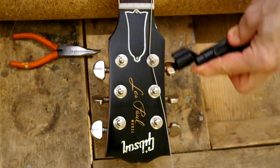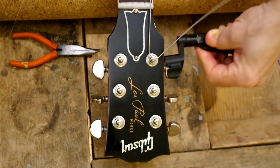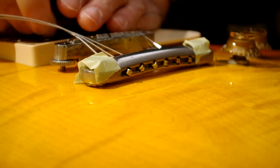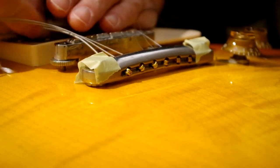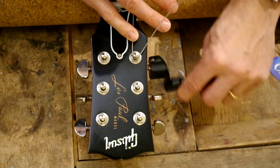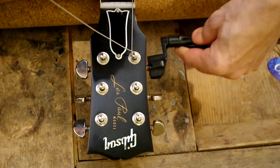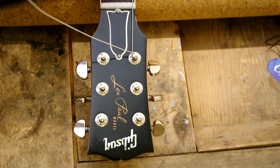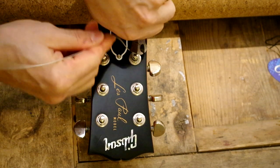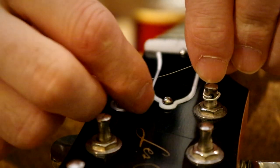Tightening up a little bit, not all the way yet, just a little bit. Because here what I'm doing — this is another important bit — I'm releasing all the twist from the string. As you can see, the end of the string kind of rolled around when I released it from the tailpiece a bit, so I'm releasing the tension from there. And clipping off the excess string.